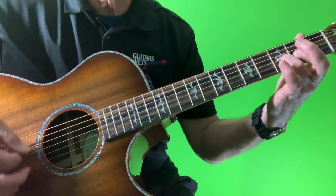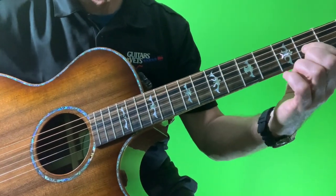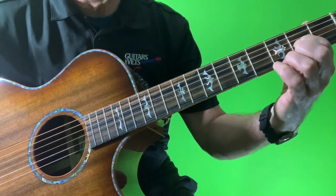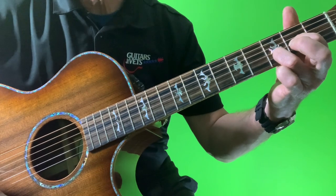So that's the D chord we're starting with. I'm using my index finger on the third string, second fret, and my ring finger on the second string, third fret.